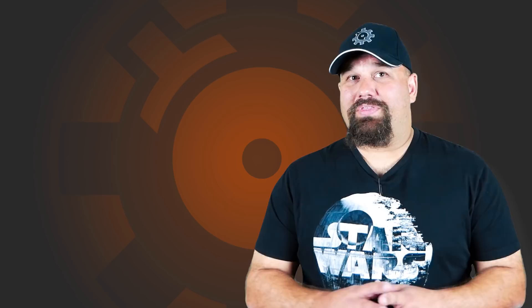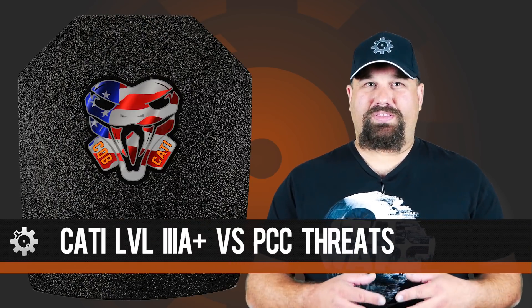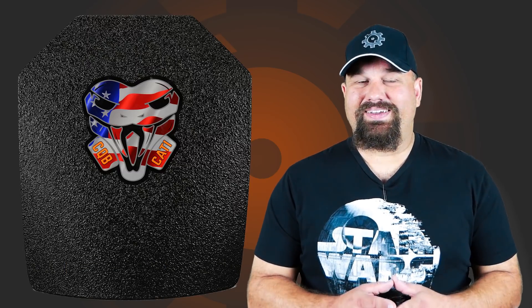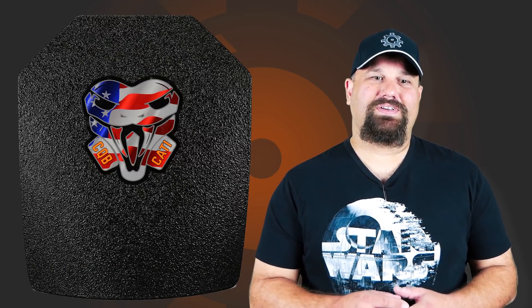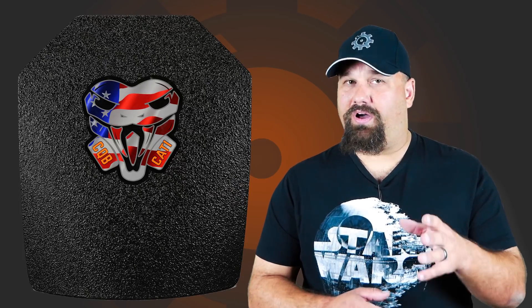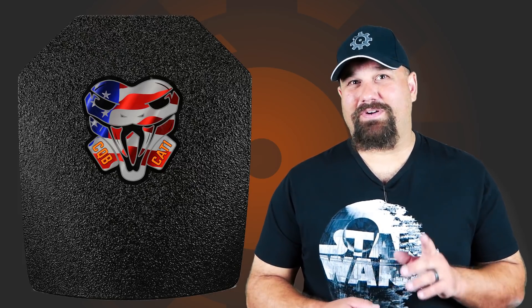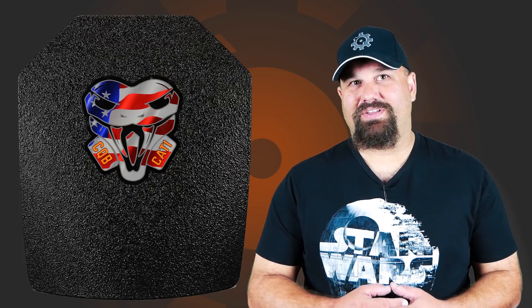Hi, Andrew here. Remember that Caddy level 3A plus plate that we tested with some pistol threats that normally punch holes in 3A? I don't think that was unfair enough, so let's add another layer of difficulty. We're going to shoot it again with that same Underwood 9mm plus P Extreme Defender ammo, but we're going to shoot it out of that CMMG 9mm guard carbine. We're also going to shoot it with .357 Magnum Fiocchi 125 grain XTP from a 16 inch carbine. Let's see how it does.